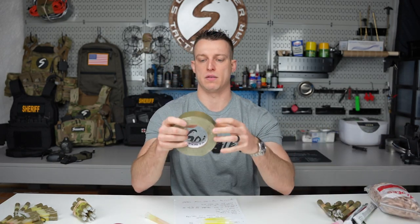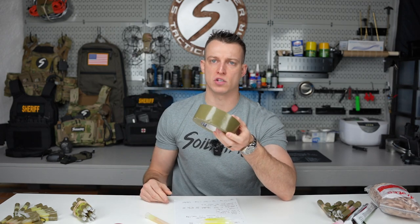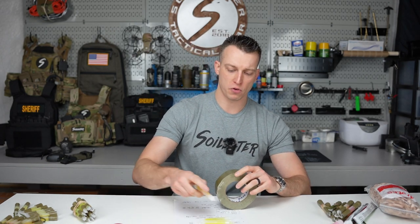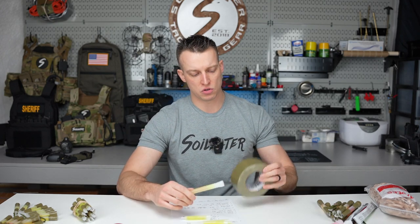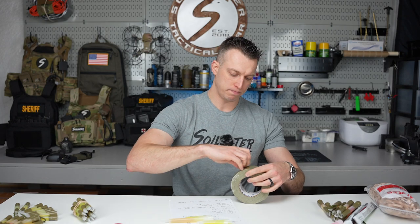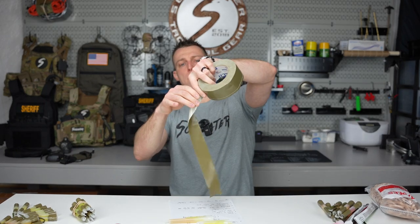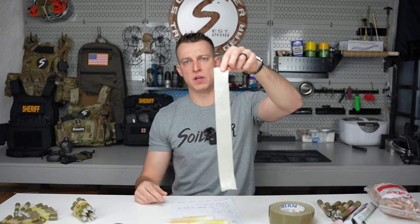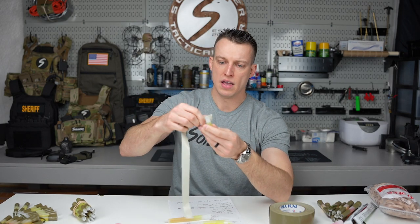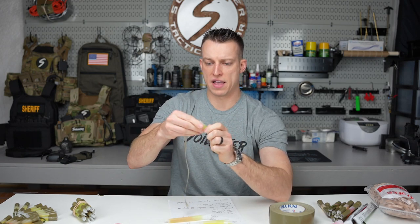I have army green duct tape — bought on Amazon, I'll throw a link in the description. It's just two inch duct tape that happens to be green. For the smaller chem lights I'll do a one inch section on the top and one inch on the bottom. For the six inch I'll do two inch top and bottom. I take the two inch piece of tape, grab it in the middle and rip it in half so I have one inch sections, then start at the top, wrap it around till it covers, and cut it off.